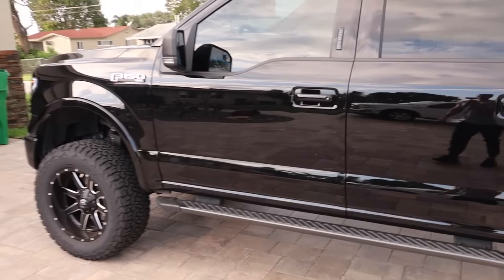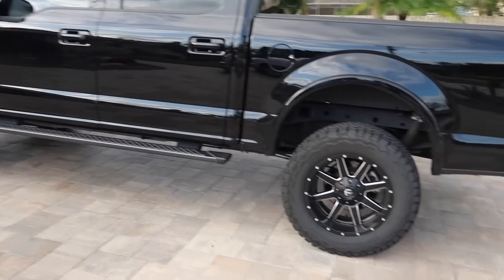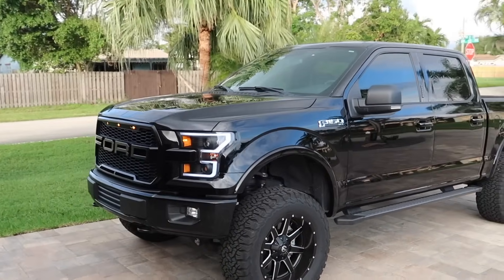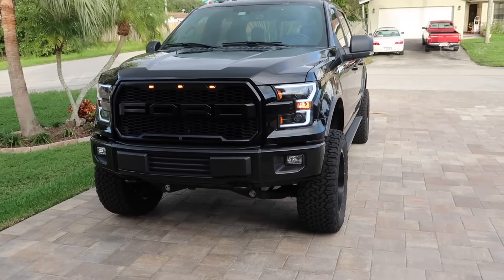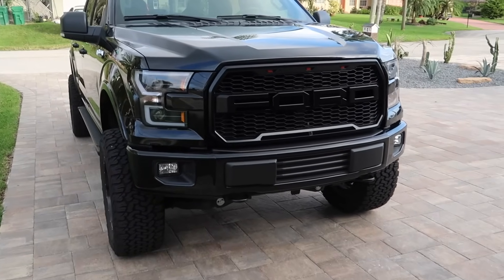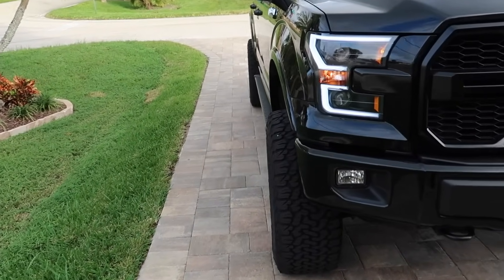That pretty much wraps up the video. If you have any questions on the mods, I've already filmed videos on how to install a lot of these parts. I'm very pleased with this truck — it's my favorite to drive around. If you enjoyed this video hit the thumbs up, hit subscribe if you want to see more, and use the comment section below for any questions about the links or parts.